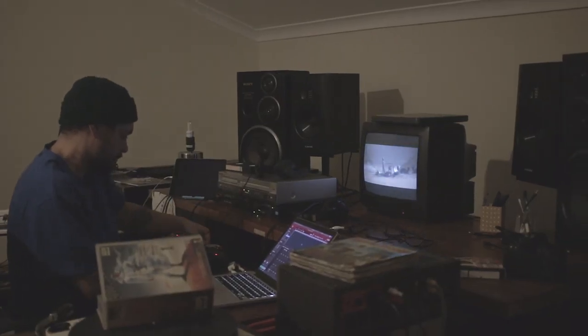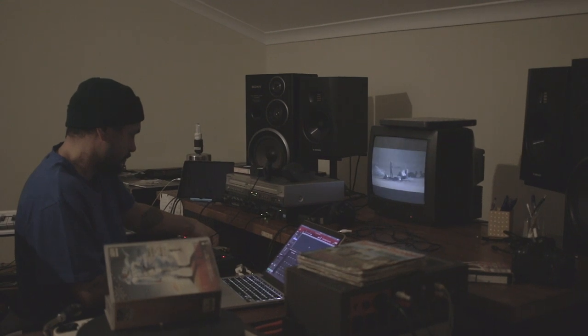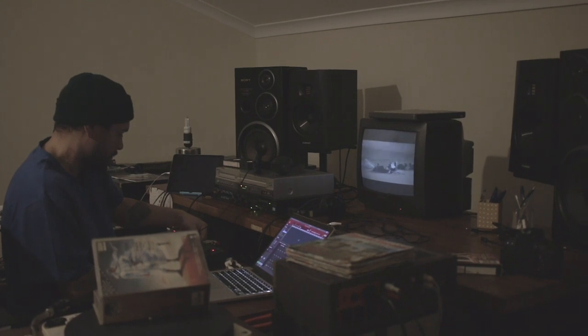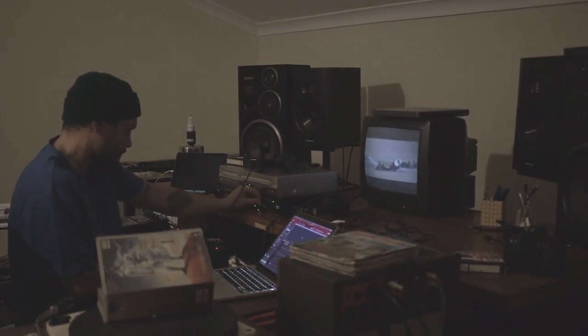One of the things I'll be doing next week is getting into VHS tapes again — I've stopped that for a while. It's not like vinyl where you can pick the spot where you want to sample; you have to go forwards, rewind, get to the spot, and sample it. It takes a lot of time, which is why I sometimes avoid it. If a film is an hour long, it can take two hours to go through the whole thing stopping and rewinding to sample. But I love it, so I want to get back into it.